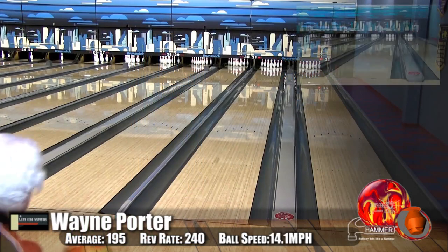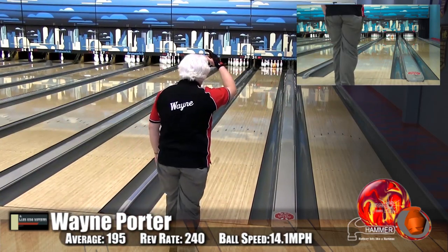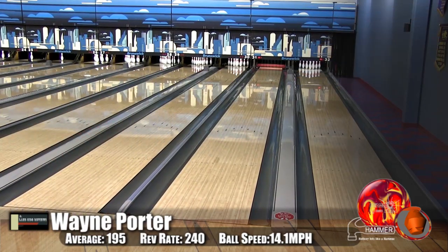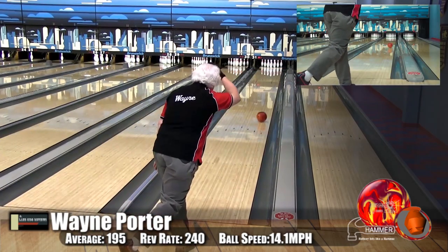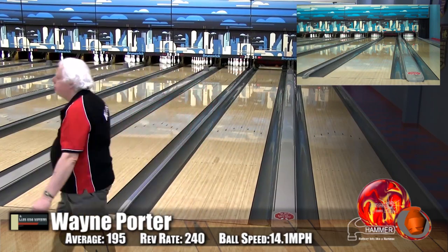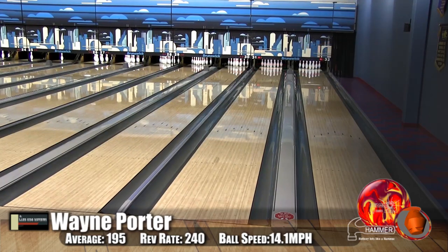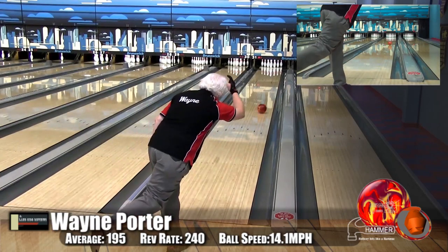Here we have Wayne Porter, our low rev, low speed player. He's bowling on the Kegel Main Street oil pattern, playing between boards 11 and 12, pulling it out to about 8 — just rolling it out. He got a little wider at the start, with lots of finish. One thing we found is this ball had a very strong reaction off the oil. Wayne really liked it.